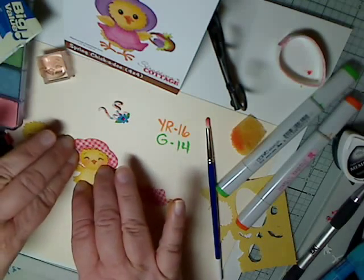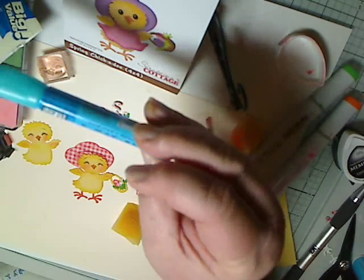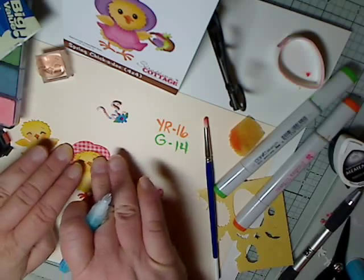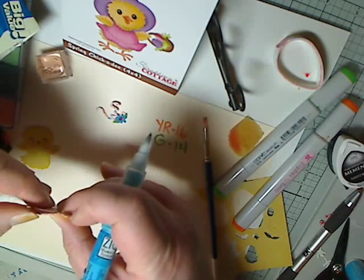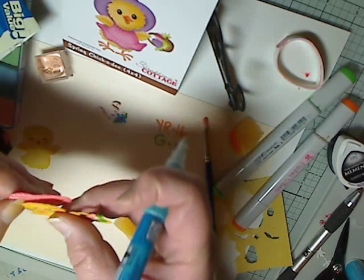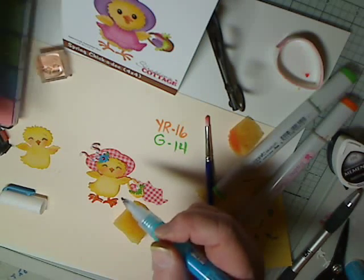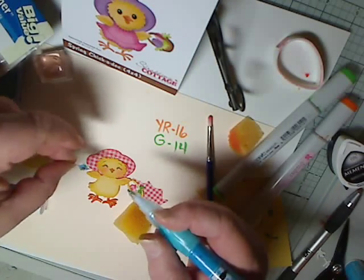I'm going to glue the hat on using Zig two-way glue, just putting some glue on and positioning it up a little. Then I'm going to glue the flower on — I put a little rhinestone by Daris, a little red rhinestone, for the center of the flower.